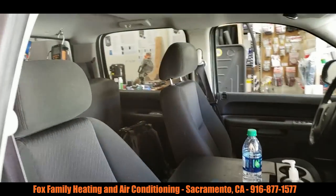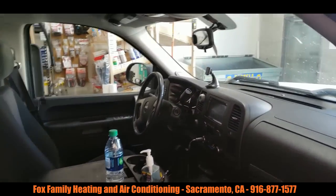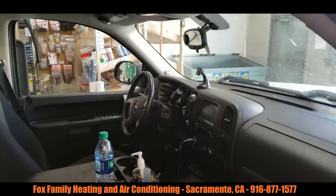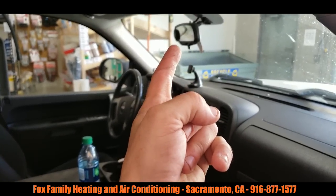That's the inside of my truck. Sorry I can't zoom out a little bit more, but that's about it. I mount my phone on that one when I'm driving, and then when I'm doing my in-truck video, I mount it to that other one right there.